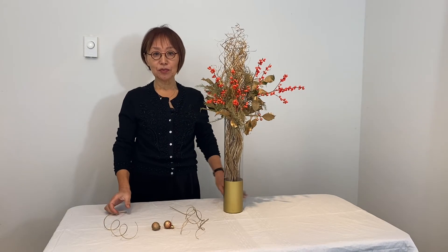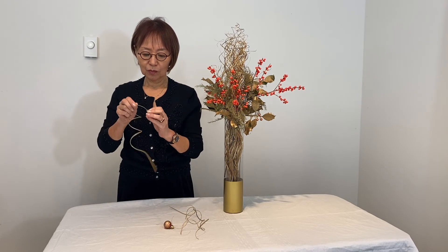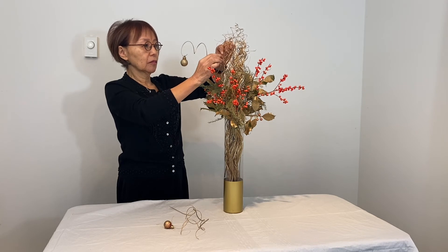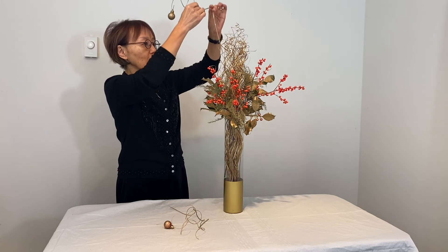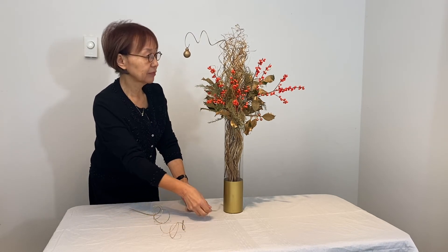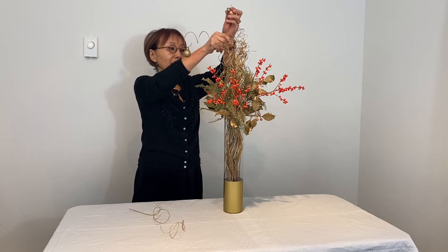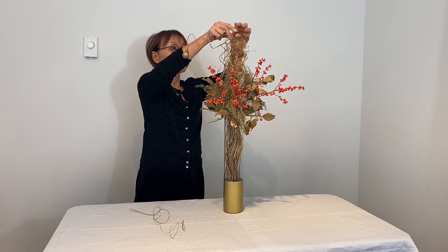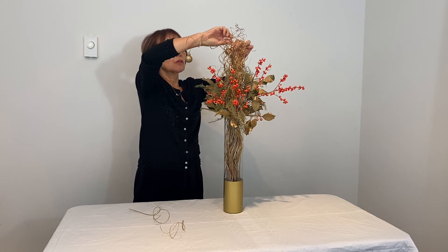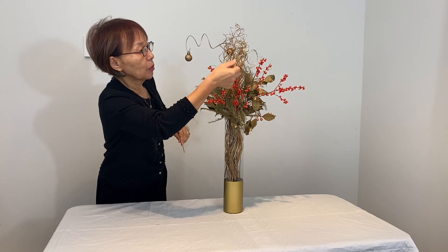At the end, some Christmas ornaments would be fun to add — I painted them gold. Add another one in the back, and a little curvy element for interest.